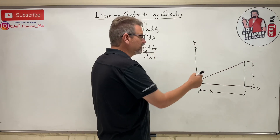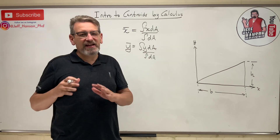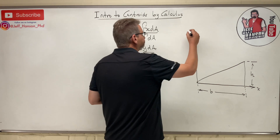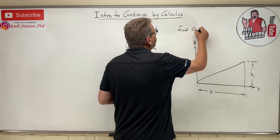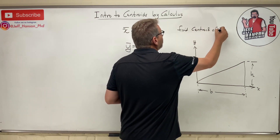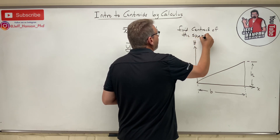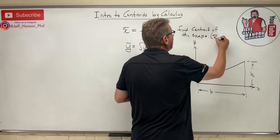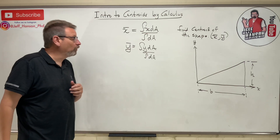For this, we have just a simple shape — a triangle. Let's start off simple, but this technique is going to apply to any shape; it's the exact same. We need to find x-bar and y-bar of that shape.